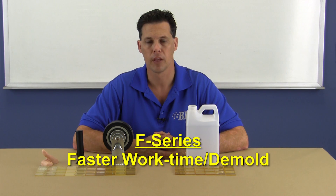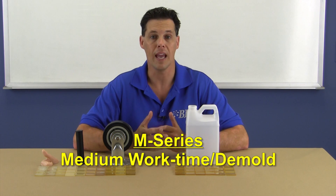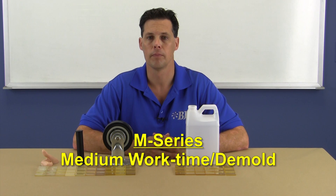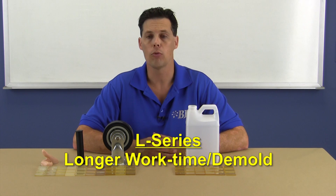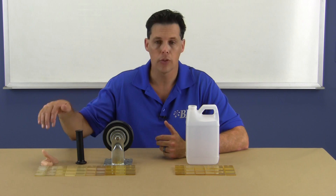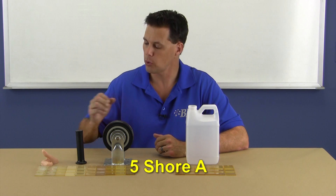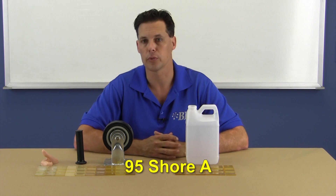The new nomenclature is simplified to distinguish the material's work time and hardness range. The F series signifies faster work time and demolding systems. The M series features medium work times with slightly longer demolds. The L series offers longer work times for larger or more complicated pours requiring extra work time. These systems are all within the Shore A durometer range, from as low as a skin-like 5 Shore A, all the way up to a very firm 95 Shore A, like shopping cart wheels for example.